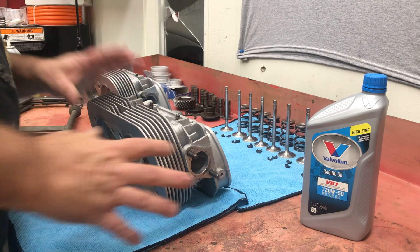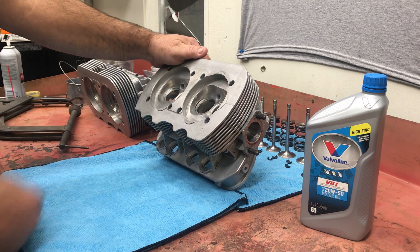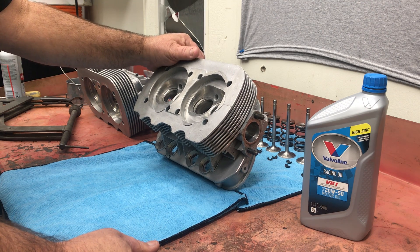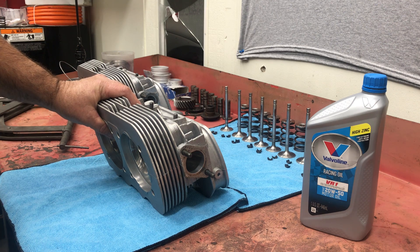These heads were not lapped in - they were probably just put on the car. They had two bad exhaust seats that caused this motor to run really bad and damage some parts in just 2,000 miles. It doesn't cost anything. Take your heads apart and do these couple of steps. It's very cheap.